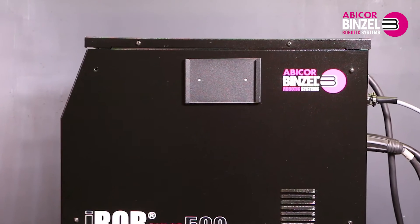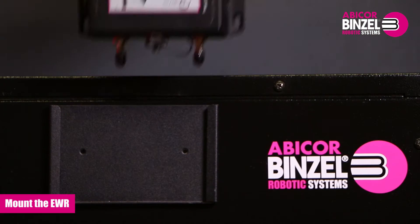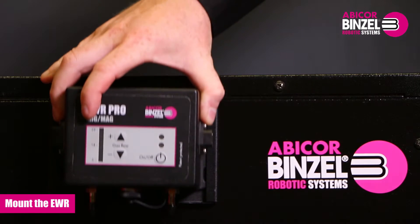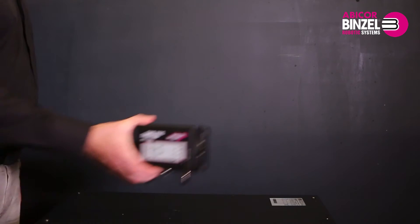Before the EWR can be used, it has to be mounted in an upright position. For this you can use the optional bracket holder. You can mount the bracket holder both on the welding machine and, for example, on a wall close by.